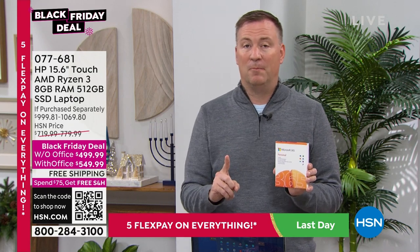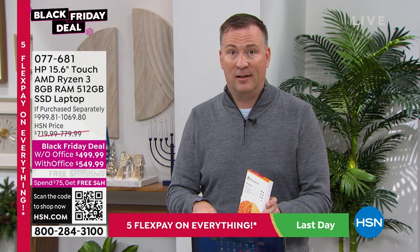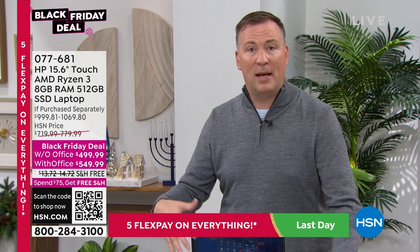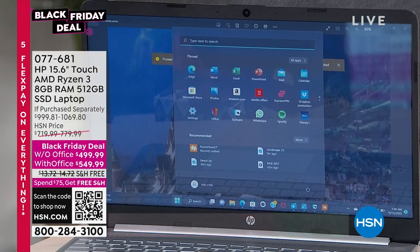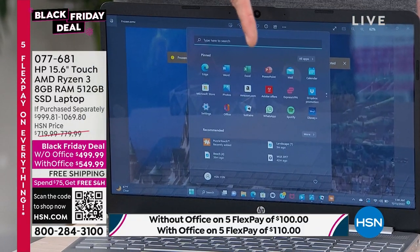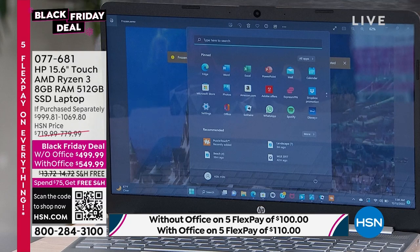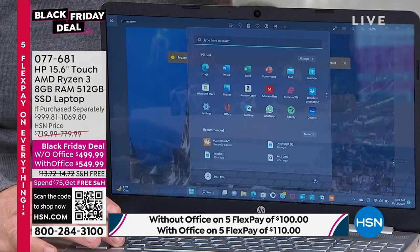This is a special version — the personal version — which has every program Microsoft has created: Word, Excel, Outlook, PowerPoint, OneNote, Access — the entire gamut of Office Suite. And it's not just good for one computer; it's good for up to three different devices. You can log into your computer, a cell phone, and a tablet — so if you make something in Microsoft Word at home and you're out and about, you can log in on your phone and access that document.